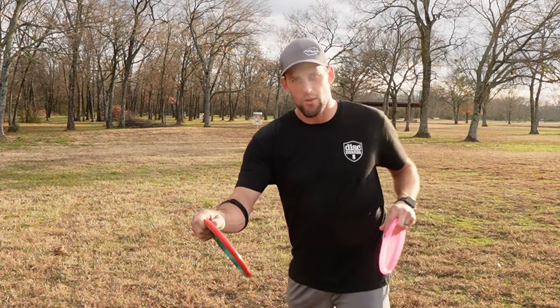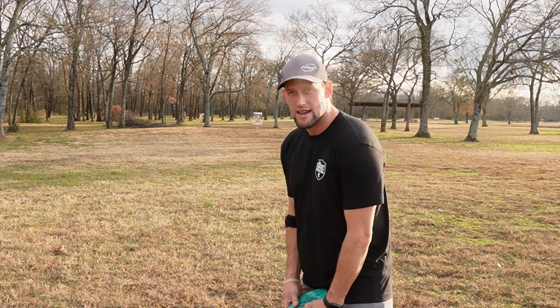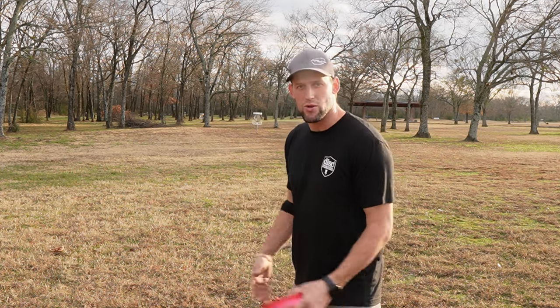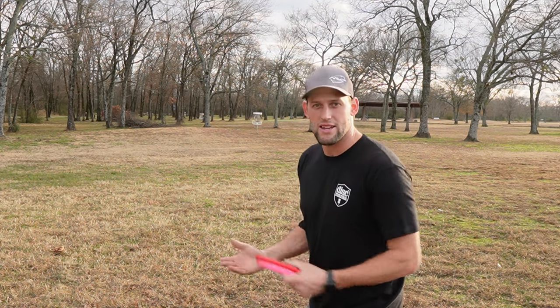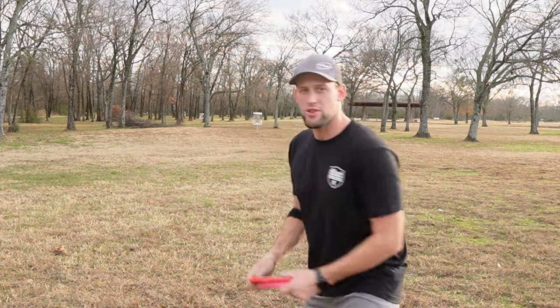I used to look away from the target, just like I would if I was going to do a normal drive off the tee pad. Then I actually saw Kevin Jones do it in a tournament, and I noticed what he did and I was like, wow, I'm doing this wrong. He stood with his feet slightly wider than shoulder width apart, leaned back over the opposite of his throwing hand — so if your right hand, it's your left leg; if your left hand, it's your right leg — and you lean back over that foot and push off it to throw.